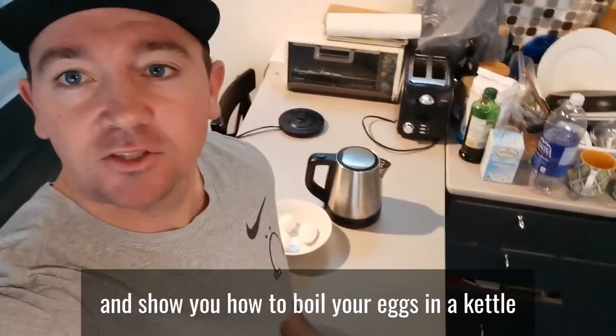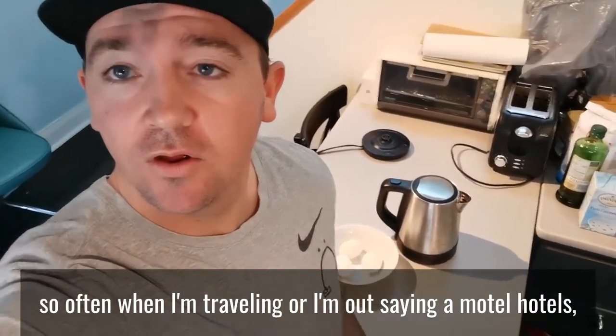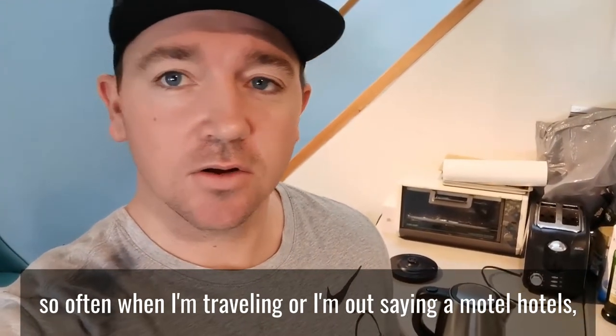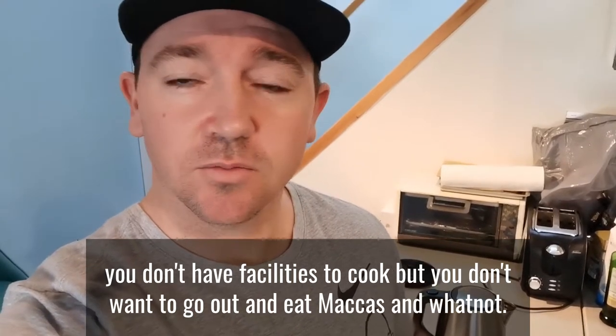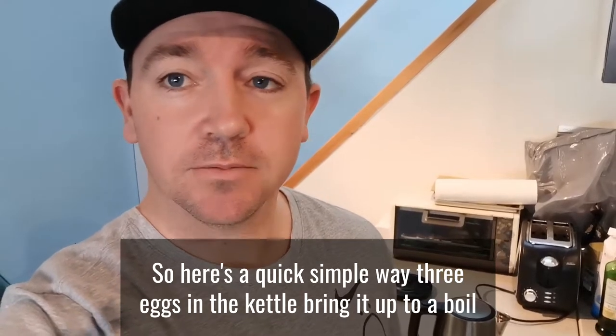Hey guys, just a quick video showing you how to boil your eggs in a kettle. So often when I'm traveling or staying at a motel or hotel you don't have facilities to cook, but you don't want to go out and eat Maccas and whatnot. So here's a quick simple way — throw your eggs in the kettle and bring it up to boil.